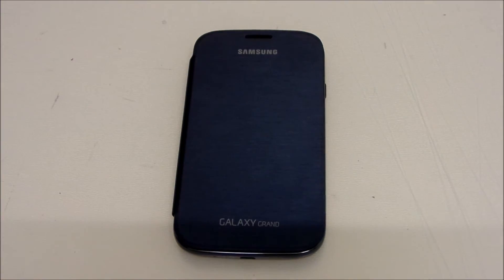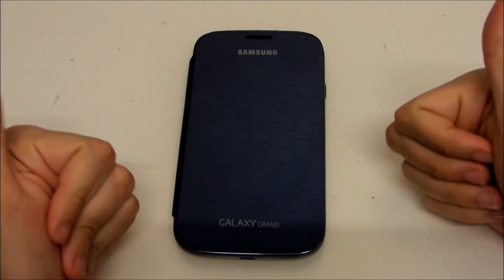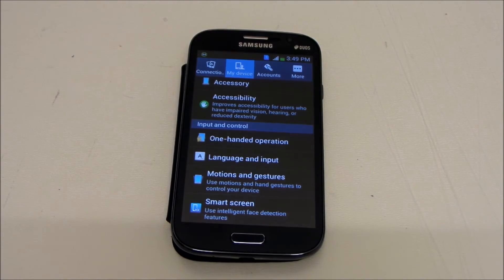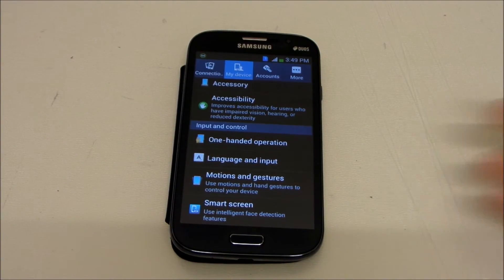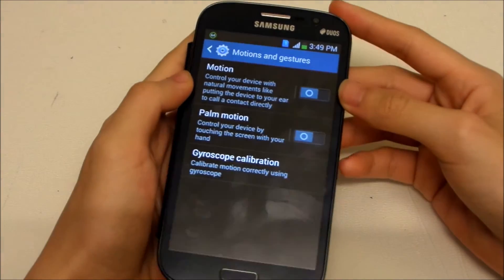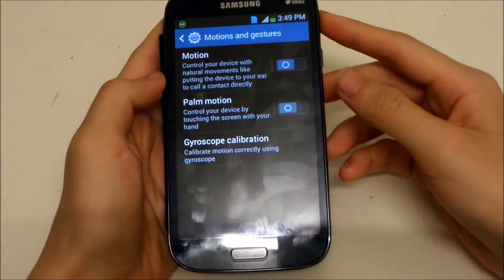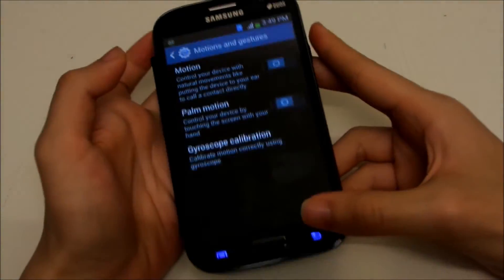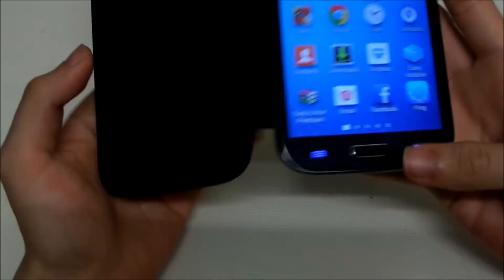I forgot to mention one more thing — you must also disable your Motion and Gestures to maximize your battery life. After you disable all your motions, your battery should be extended. Hope to see you all in next week's video.